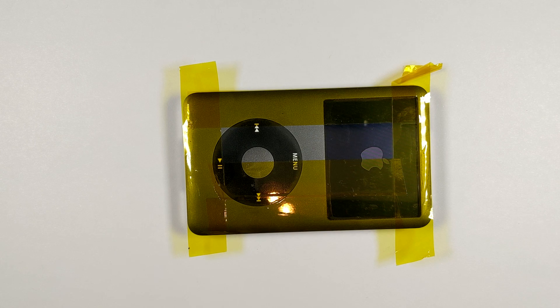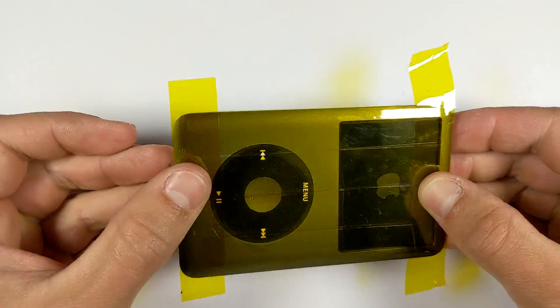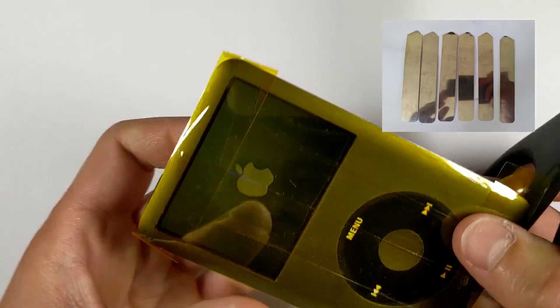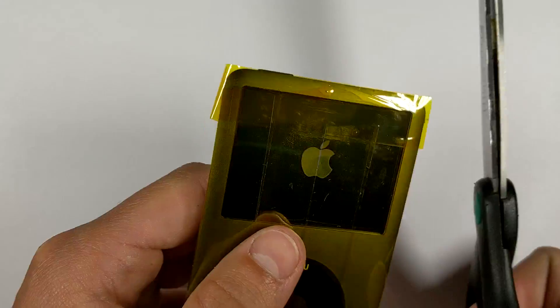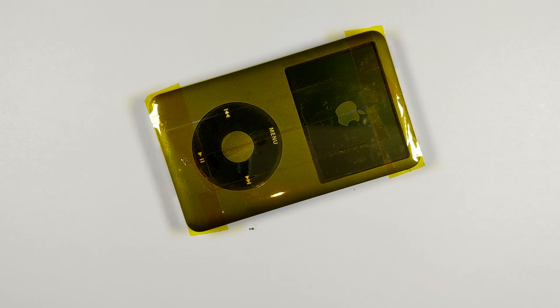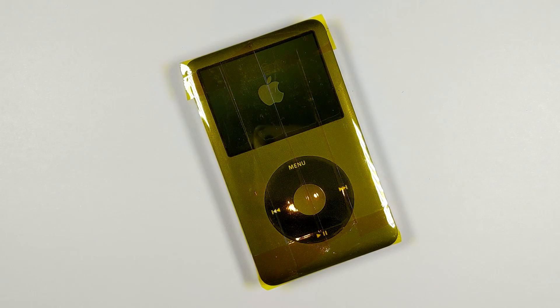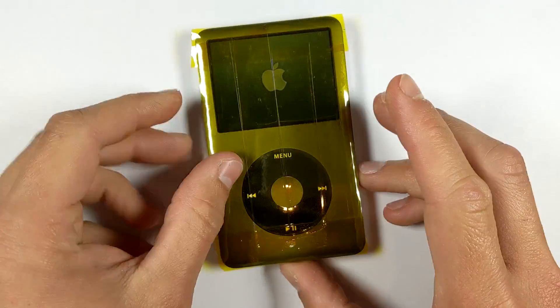First, I like to put down some tape — I use Kapton tape, but you could use sticky tape or whatever you have — all over the front, just so in case we slip with the metal tool we won't scratch up the front of the iPod. You'll need these special iPod opening tools, also known as the iSesamo. They're just long thin bits of metal with a little flex to them. You can't use box cutter blades in this case — get these tools; they're pretty cheap online, and I sell them on my website and eBay store, linked in the description.